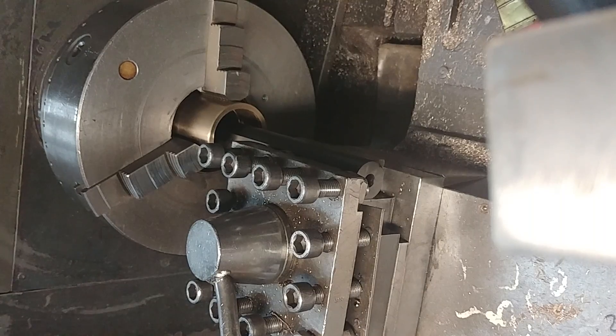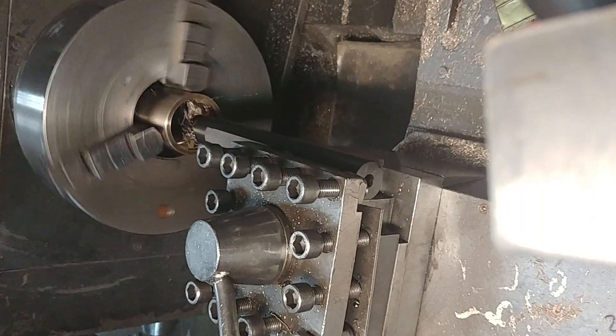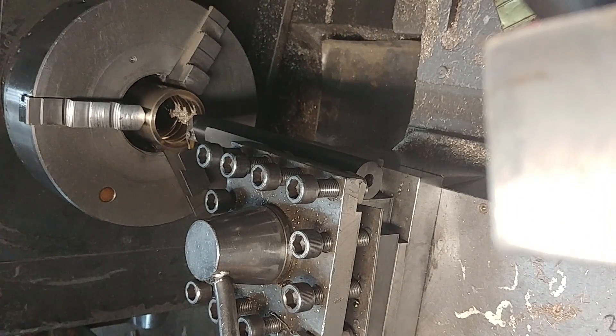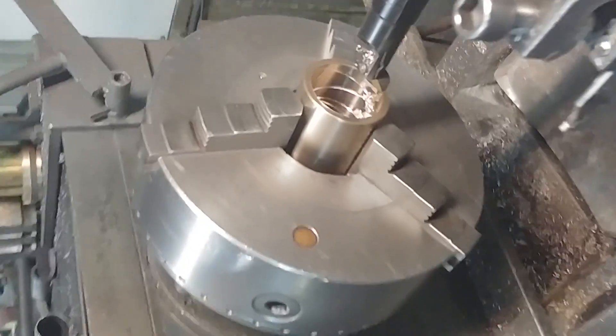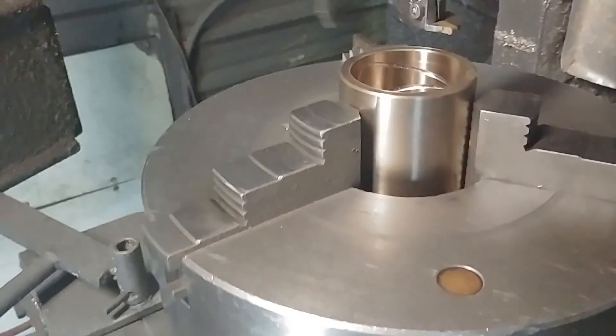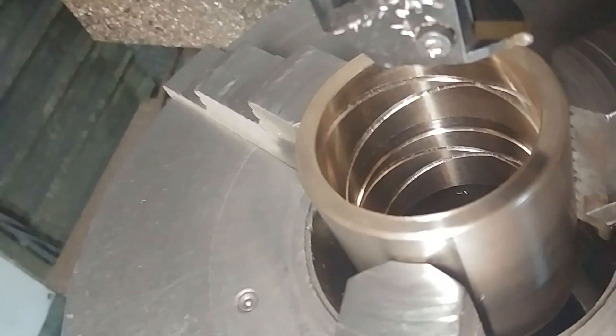Reverse the feed, come back out. As you can see, it makes a nice beautiful swirl in there.